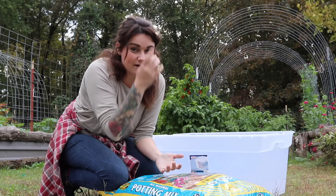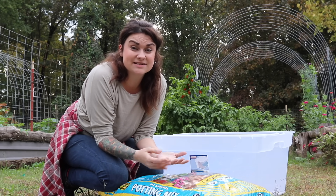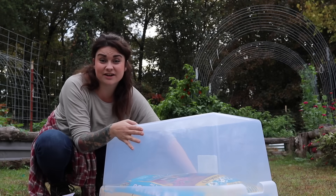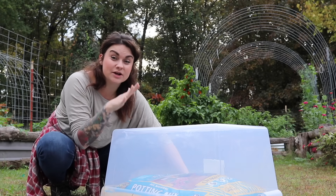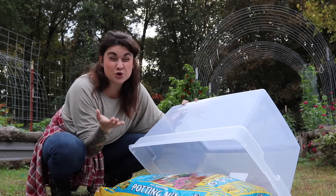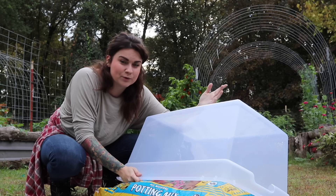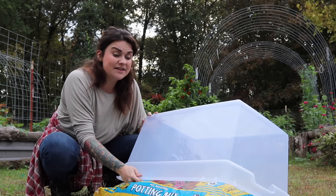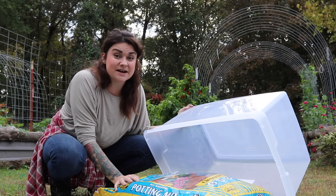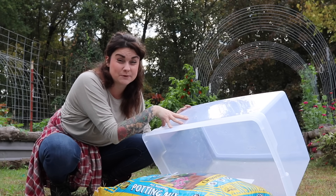Basically what we're doing here is using the bag that the potting soil came in as a container for this container garden, and we're going to use this tub inverted as a greenhouse. The reason why we're doing this instead of simply putting the soil in the tub is: one, I would have to poke holes in the tub for drainage, therefore ruining it for any other purpose. The other thing is I would need a clear lid, because otherwise I wouldn't be able to put the lid on and have the same amount of exposure to the sun.